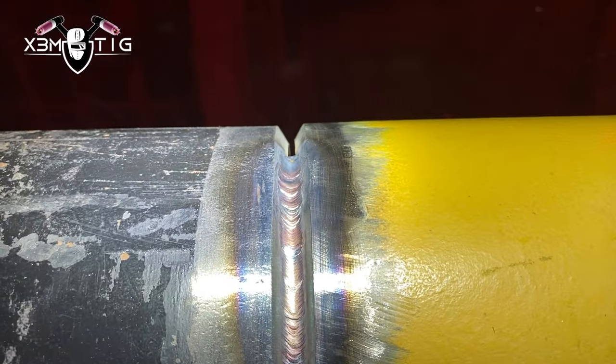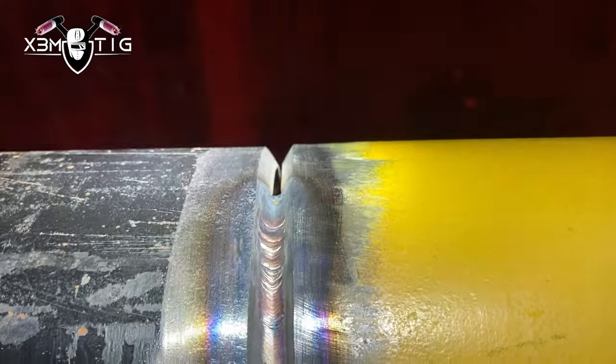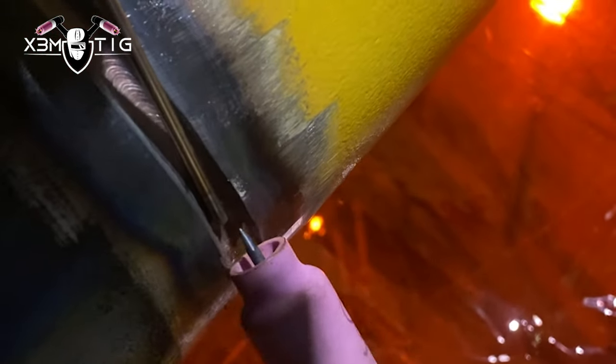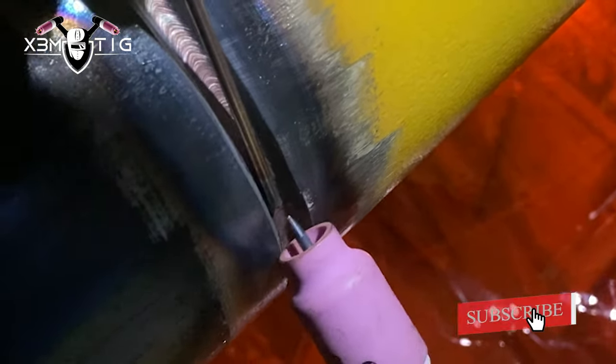You can really weld that pipe fast and smooth. As you can see from the outside, you can actually tell the cup was walked on the root pass just by looking at that pattern on the outside. That outside appearance — that's how we know it was walking the cup.